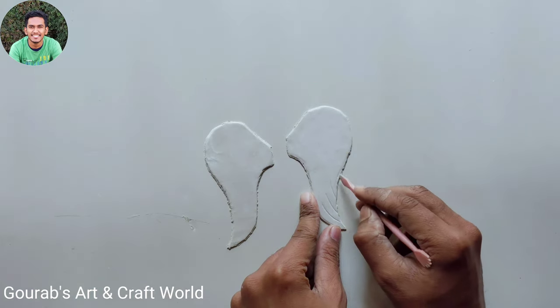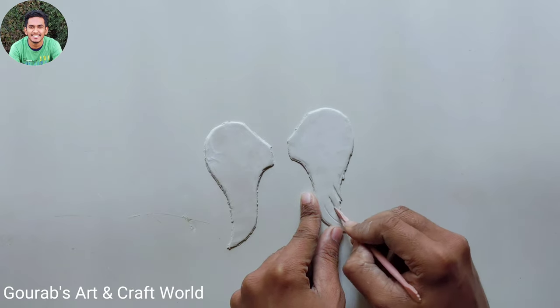Now we will have to give some detailings — that is, we will have to create some feathers in this way by using clay modeling tools.